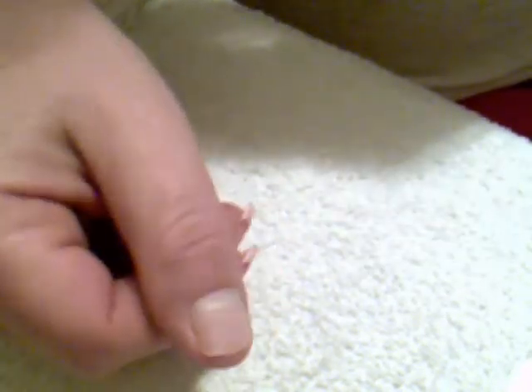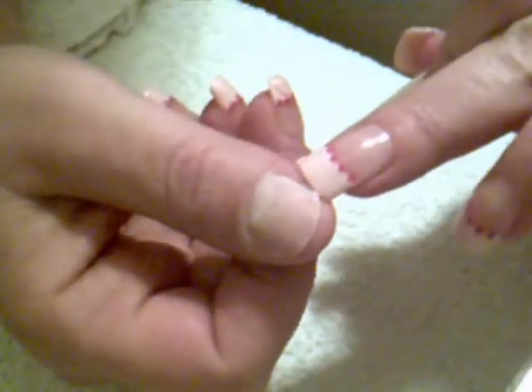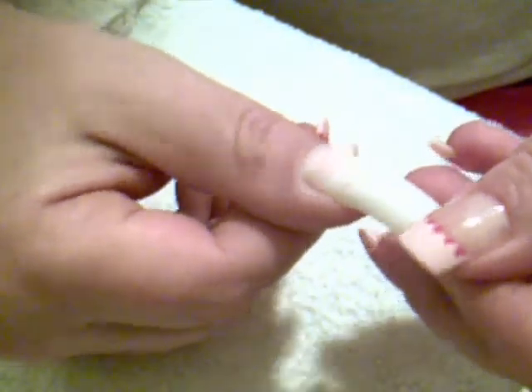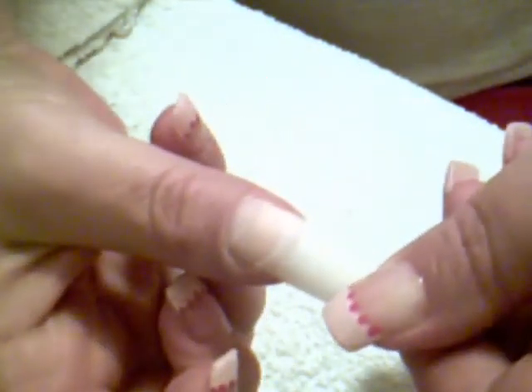After you do that, you want to get your nail tips. These come in different sizes. What you want to do is get one that's going to fit your nail from all the way on one end to all the way on the next end. This is the one I picked for my thumb. Once you place it on your nail, it's going to cover all the way over without going onto your skin. It fits my nail pretty good.